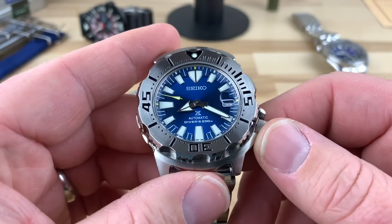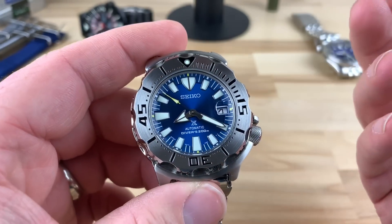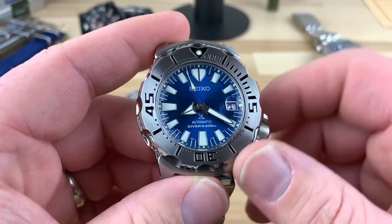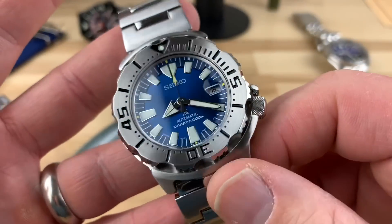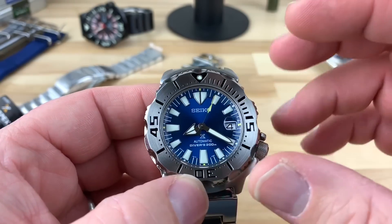I've grown to kind of like the date magnifier. I think it's just enough — it's not overkill for the dial. I would be fine removing it, or maybe even putting an anti-reflective sapphire crystal in this watch, which I think would really help these colors pop even more. But I tend to leave my Seikos bone stock when it comes to the monsters.